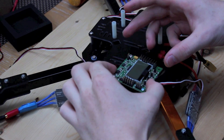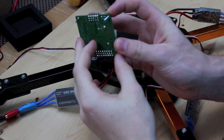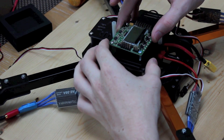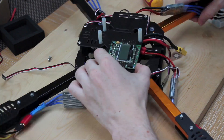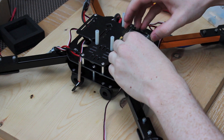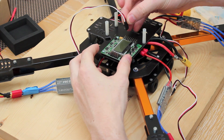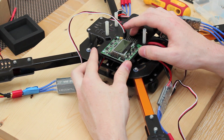Now I'm going to mount the flight controller board to my quadcopter, making sure that the arrow pointing forwards on the flight controller points towards the front of the quadcopter. Once the flight controller is secured, plug in the first ESC into the top connection, which is the motor 1 socket, with the black wire on the edge of the flight controller.